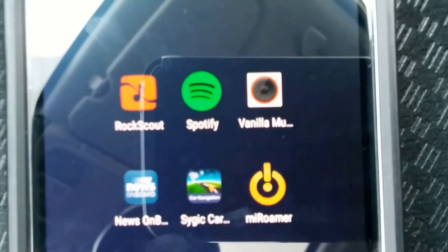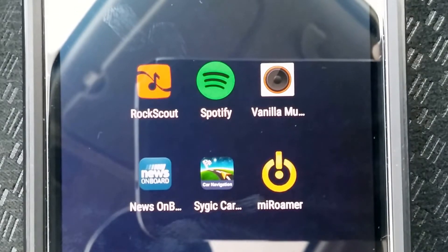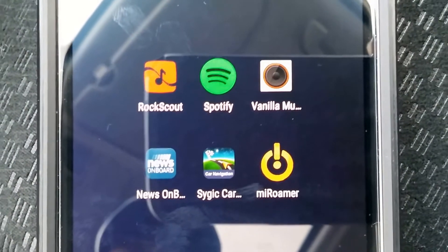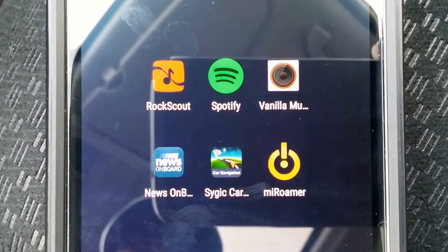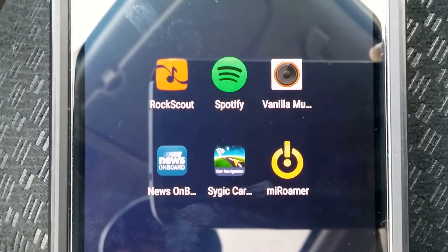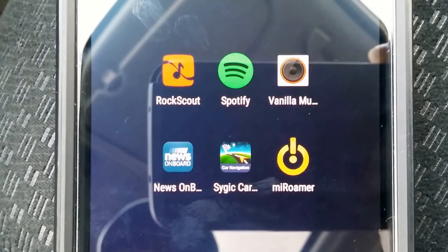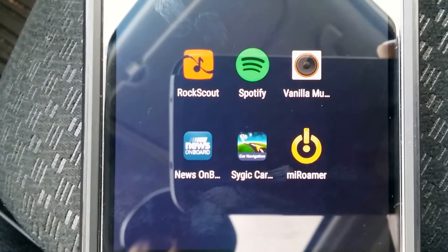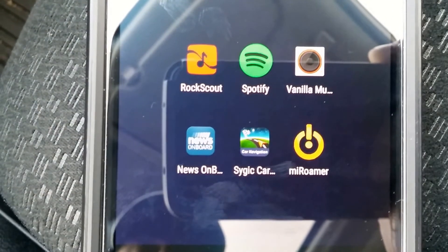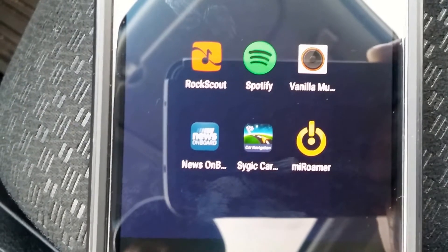Next thing is you want to download these apps. These are the apps I've found are really good — pretty much the only ones you can get. Rock Scout is a player that allows you to listen to Spotify and Vanilla Music, which are the next two. Then there's Use On Board, which doesn't let you do anything while you're driving, but allows you to see some news and things like that.